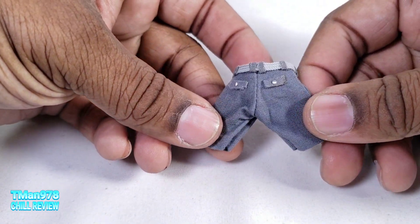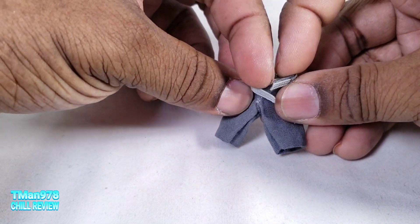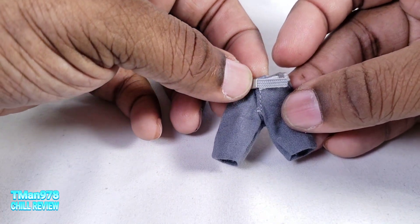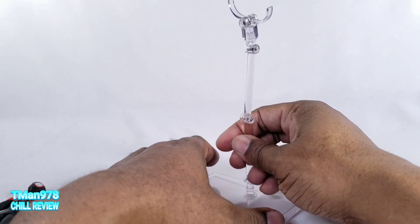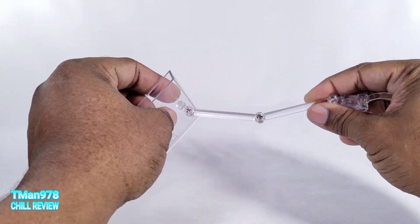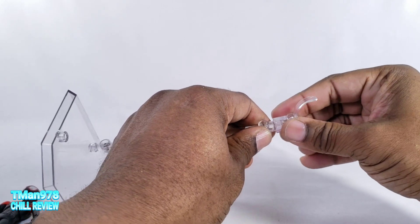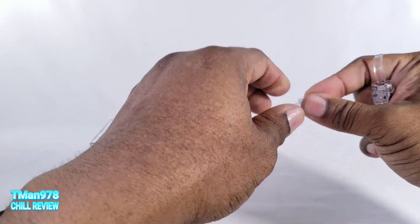He comes with shorts — it is easier to take them off if you undo this velcro, which I didn't even notice at first. That's really good that it's highly concealed. Lastly he comes with this display stand — a standard stand with a Phillips screw, so if it's too loose just tighten it up. This piece is optional but you need it to hold him because he doesn't have a peg hole.